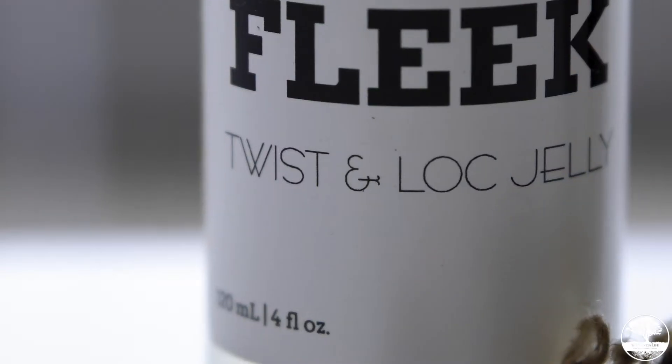Hey guys, welcome back to the Genius Life. I'm back again with another lock update, month 7. Can you guys believe it's month 7? I wanted to come on here and let you guys know what I've been doing with my hair.